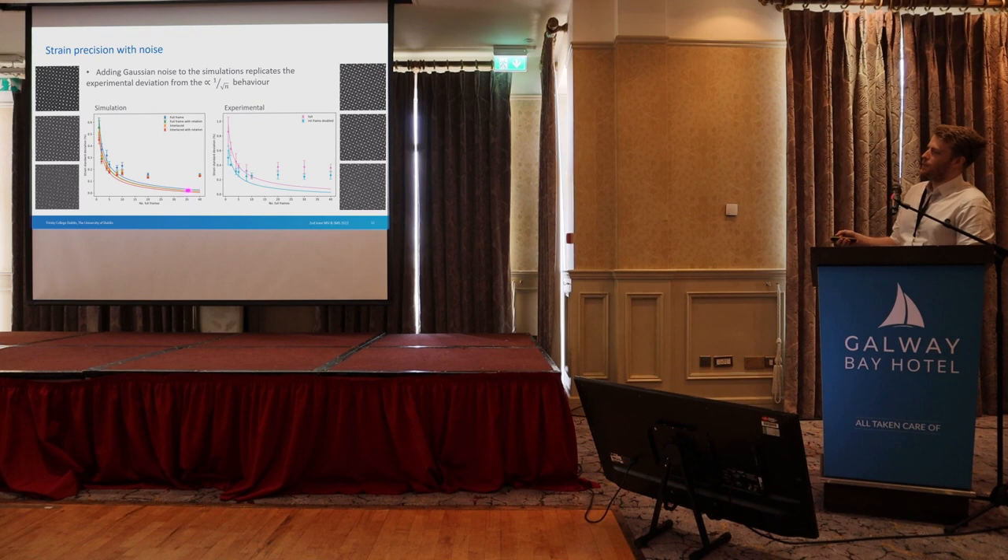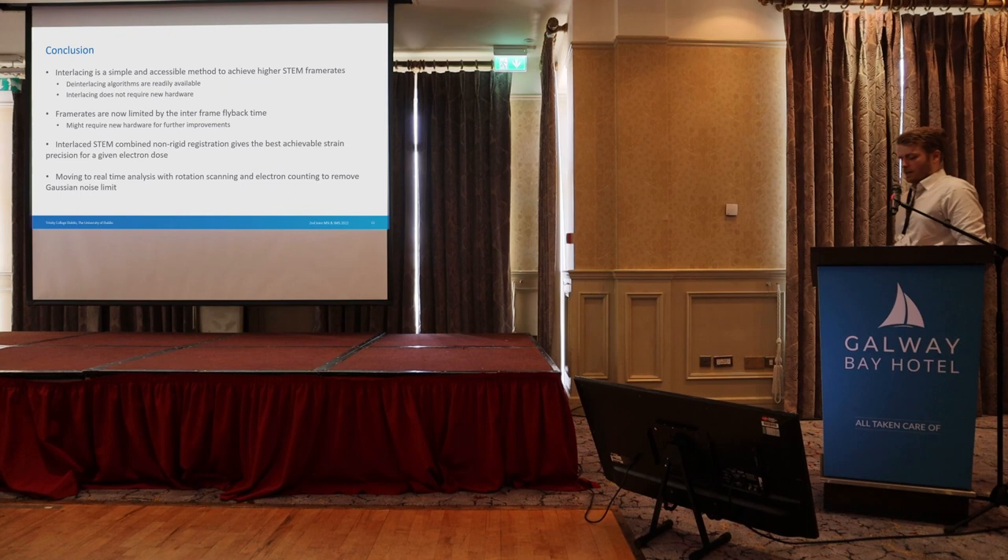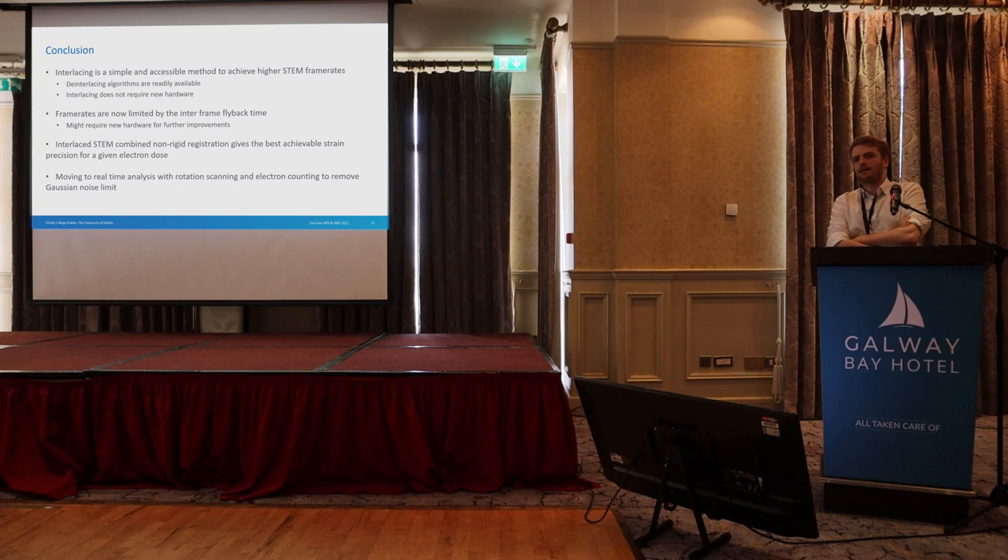So to wrap up: using interlacing we can get higher frame rates — maybe not as much as theoretically expected, but 40% is still pretty good without having to spend months buying new hardware. The frame flyback time is really what's limiting us now, and we can look into that further, though it may come down to the hardware. Putting this all together, we're moving to faster frame rates combined with electron counting so we can address beam damage issues and achieve greater precision.